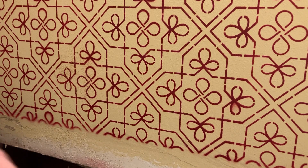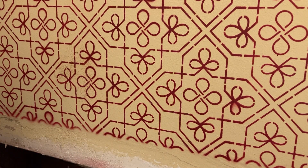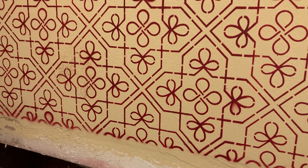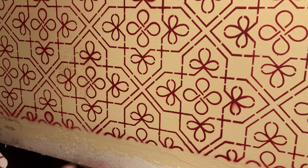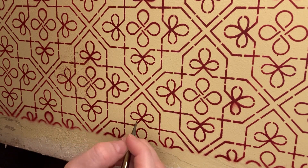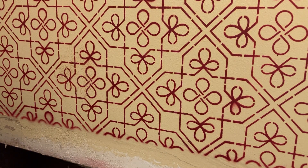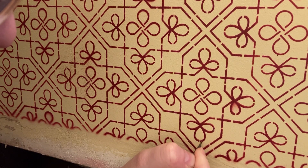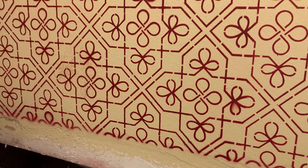Oh, gosh darn it. Well, that looks really good, doesn't it? Right there — I did a good job. That one, not so much. Yeah, I might be able to handle this, y'all.